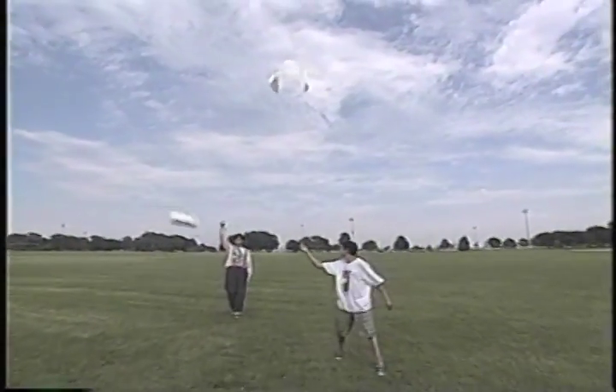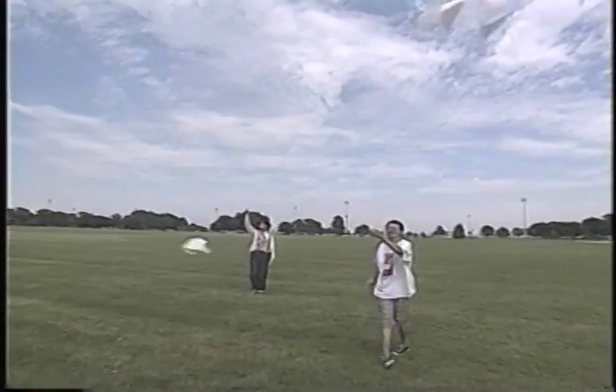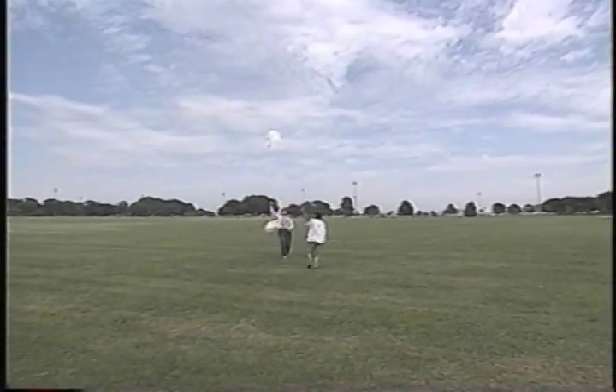If you guys want to find out more, contact the Chicago Park District and they'll let you know about their kite program. This has been a lot of fun. Goodbye, everybody. Thanks a lot. Goodbye, Julio. Thank you. Bye.